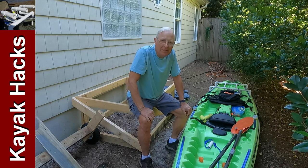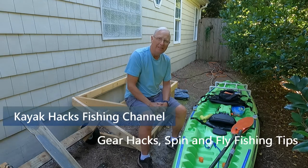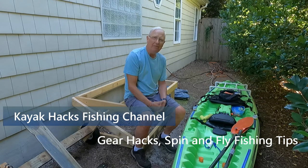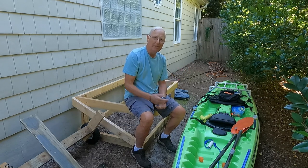There's one more topic we have to cover in this series on setting up your kayak, and that is storage. There's a wrinkle that you may not have thought of. Now that you've finally got your kayak all set up for fishing, the challenge is where to store it.